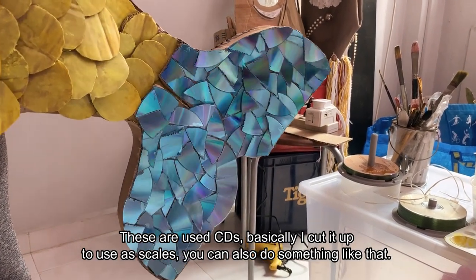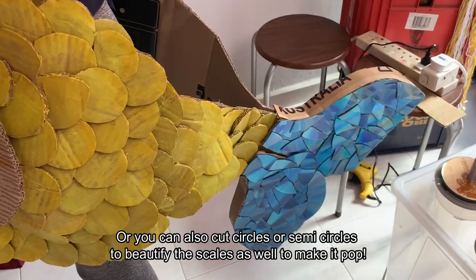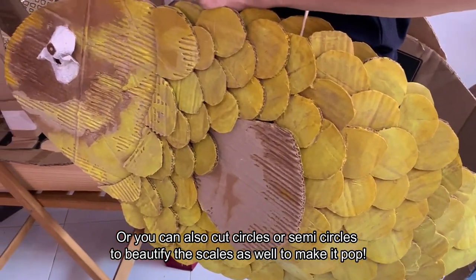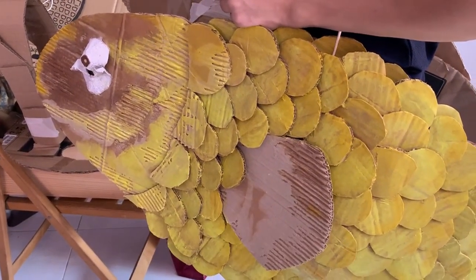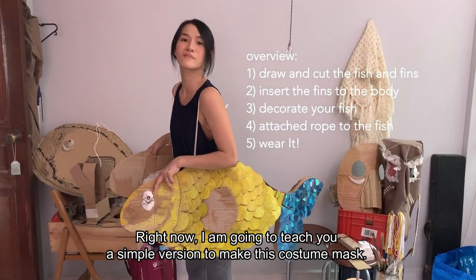Basically, I cut it out to look like scales, so you can also do something like that. Or you can cut circles or semi-circles to beautify the scales as well to make it pop. Right now, I'm going to teach you a simple version to make this costume mask.